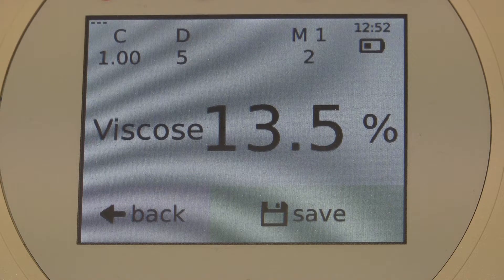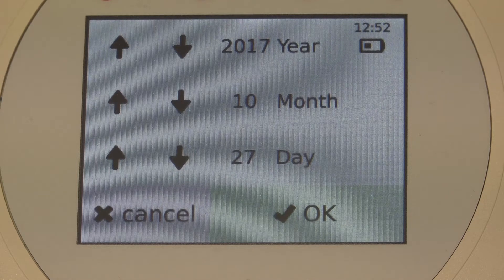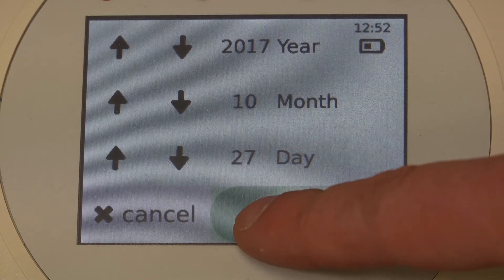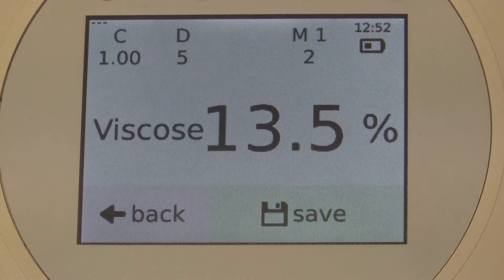Let's start with the upper right corner. Here the time is displayed. If you press here, you can set time and date — these are not only display values but also touch surfaces. Press OK, then you see the time settings. OK again and we are back on the test screen. Beneath the time display is the battery indicator, which shows the remaining capacity. If the charger is black, you can see the charging animation.